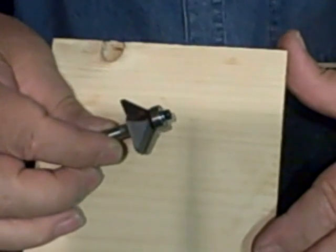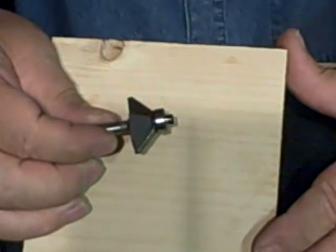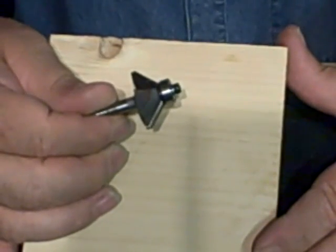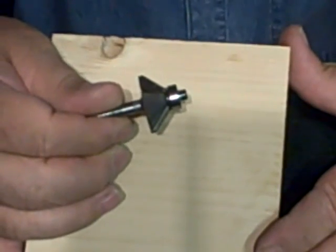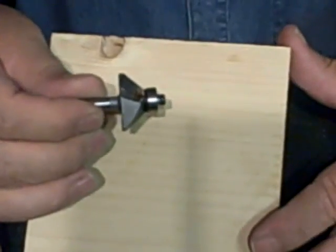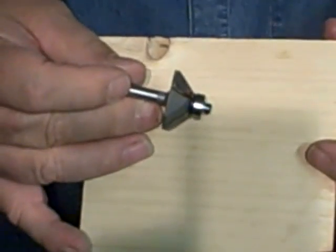This is a chamfer bit — a 45-degree two-flute carbide chamfer bit with a half-inch bearing on the bottom. This is what we use for what we call a scallop. Once we get away from this close-up, I'm going to show you some of the signs we do with this and how we set the depth when we're using it for scalloping. That's not to say chamfering only — I'll show you chamfering as well — but the scallop is the little divots we make around the edge of the board.